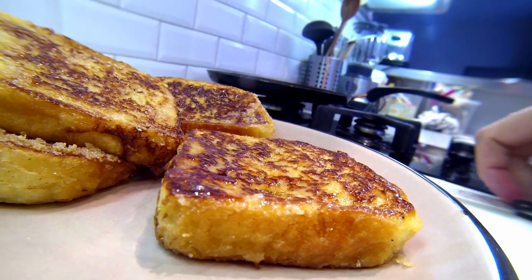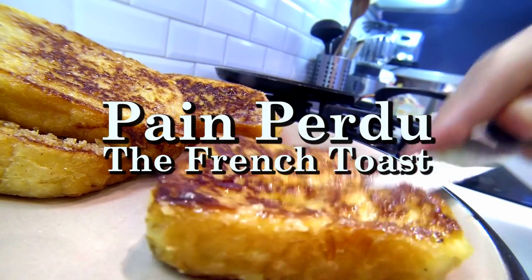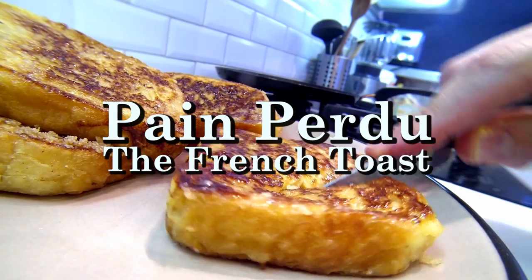Hello everybody, I am Gab and welcome to French Guy Cooking. Today we are going to make some pain perdu, known as French toast.